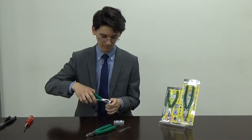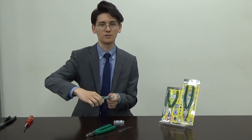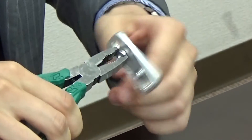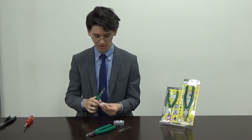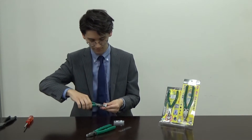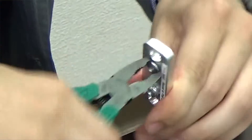I am able to grab the screw from the outside and turn — grip and turn. Even if I have a low profile screw like this, I am able to grip and turn. It is really easy.